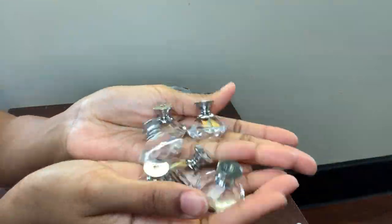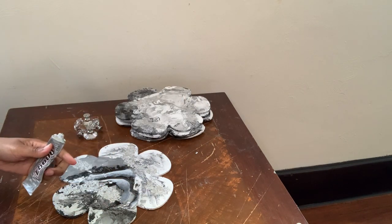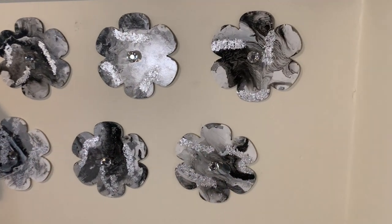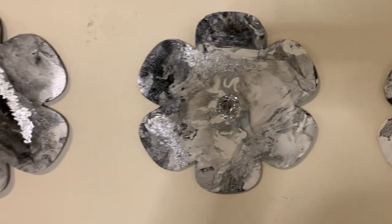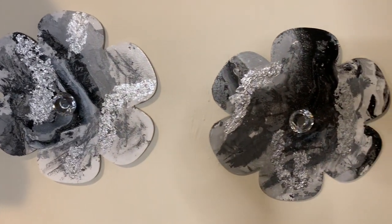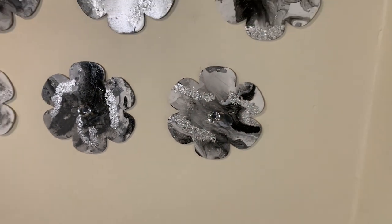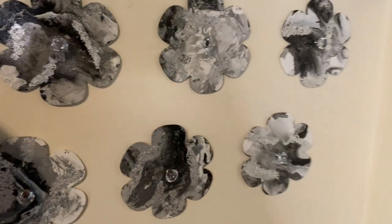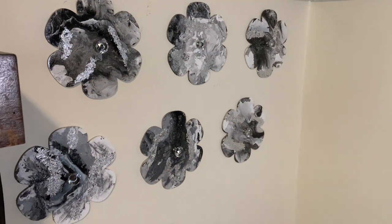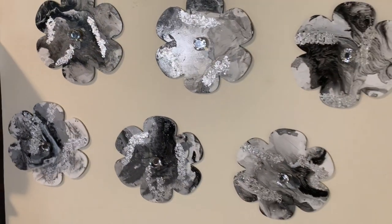I'm going to glue these crystal drawer knobs on using my E6000 glue, and then I will be right back to show you guys the finished look. I think this week's project turned out great, especially being my first time hydro dipping and using the silver flakes. These can be used for coats, jackets, jewelry, keys, or whatever you desire. For those of you wondering, I hung these on the wall with command strips. Comment down below and let me know what y'all think, and feel free to share, subscribe, and hit that notification bell if you're curious to see what else I can create.